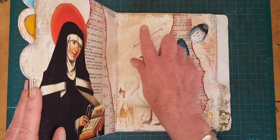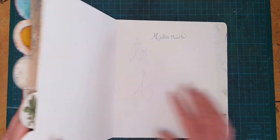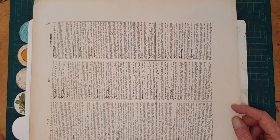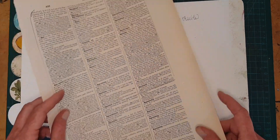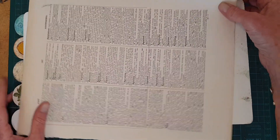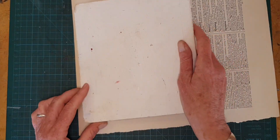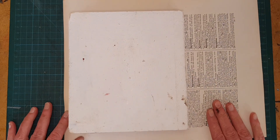On a lot of these pages I have started with a gesso or acrylic background. For this last layout I want to use text to make it look more like a traditional book page. This book is bigger than it looks so I had to find the biggest paper I had which is a dictionary page. It's 12 by 10 and what I'm gonna do is go around it and use this as a template, measure that and trim it and glue it down.